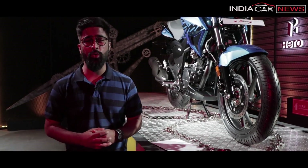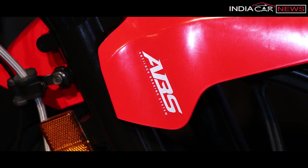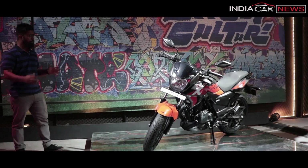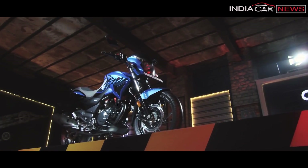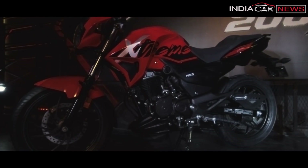Positive point number two: its optional anti-lock braking system. With the Xtreme 200R, you get an optional single-channel ABS. Positive point number three: its curb weight, which is 147kg, making it the lightest motorcycle in its class. This means it will be very easy to ride in the city and maneuver through traffic.